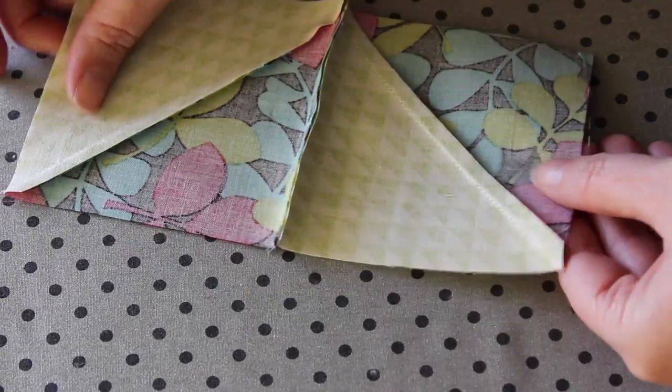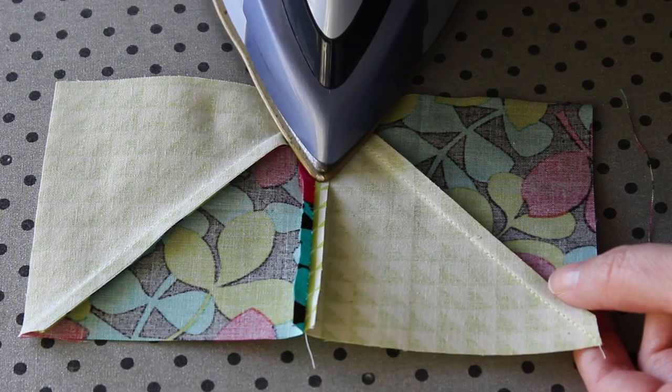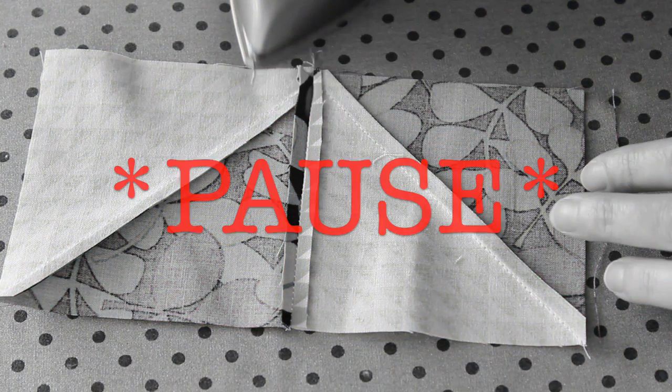Sew quarter inch seams along each of the unit's pinned edges. At the ironing board, open out the rows and then with your fingertips, gently open the seams you've just sewn. Using the tip of the iron as a guide, press each of the centre seams open. This particular technique is known as a butterfly seam or an open seam. The reason why we're using this technique for this block is because the centre seam or point of the block will eventually become too bulky and hard to manage if we continue with the more traditional one sided seam. So the next few seams will be opened out.